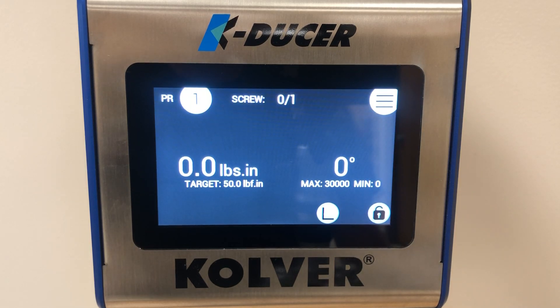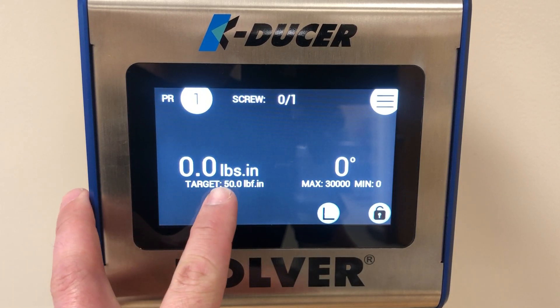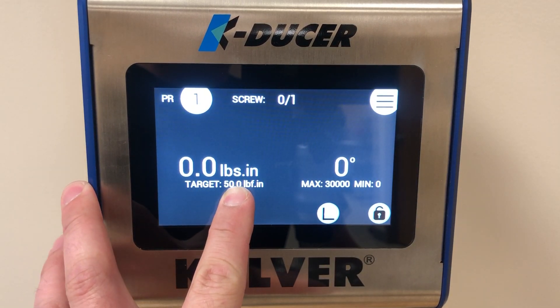This video will cover changing the torque output on the KDUCER system. From the home screen you have a target of 50 inch-pounds. The target is the torque output of the driver, and it is currently set to 50 inch-pounds.